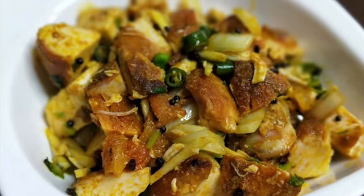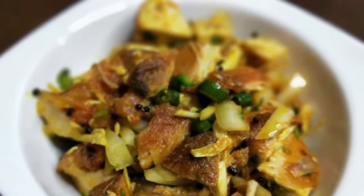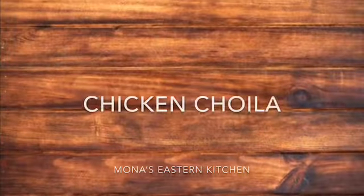Hello everyone, welcome to Mona's Eastern Kitchen. Today I'm going to prepare chicken choyla — it's a Nepali recipe where the grilled meat is tossed with some spices along with other ingredients. It's an easy and delicious recipe, so let's get started.